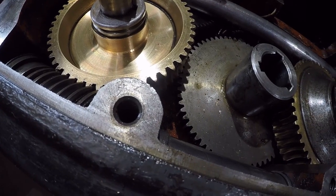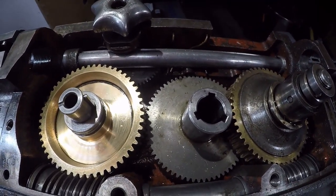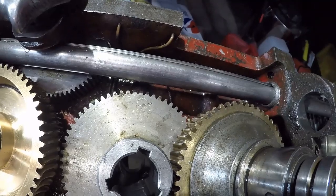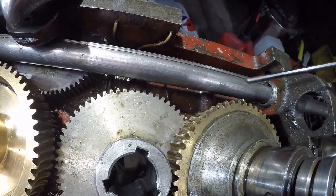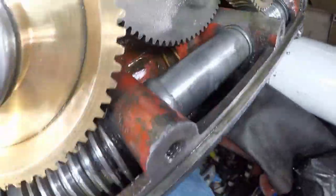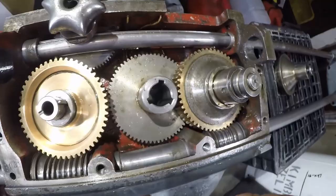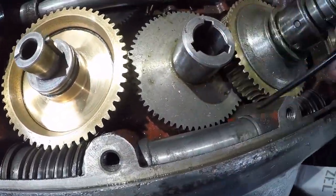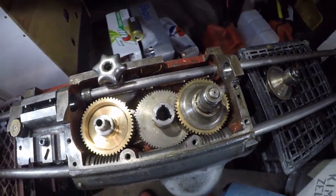Another issue I have is I'm not getting real good oil delivery to the top of the apron. There's a little line here and a little line down here. It comes in here and runs down in here — you can see where these two run in. This is the line over here where I'm getting less than favorable results. I can feel a little resistance where they're connected, and the one down here seems to have a lot more play in it.